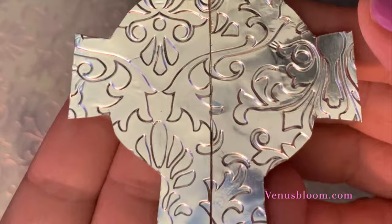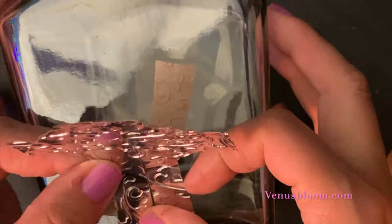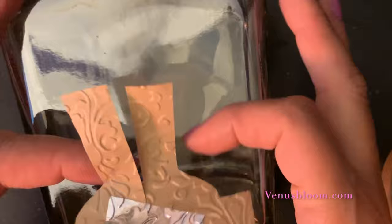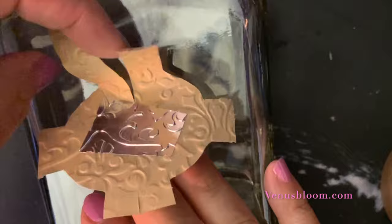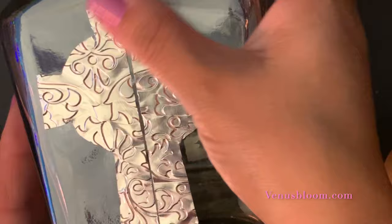Now, to get it glued down to our bottle, I took the tape off the bottom part of the cross, then placed it right in the middle of the front of the bottle. Then I removed the backing slowly as I glued the tape down. Don't worry about leaving a gap in the middle — we're going to cover that.